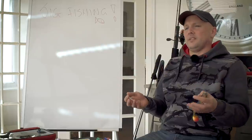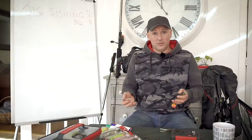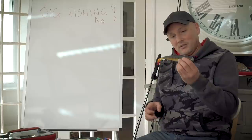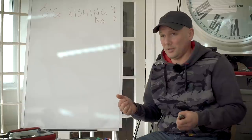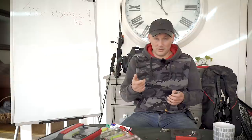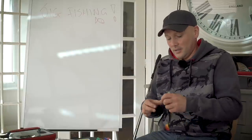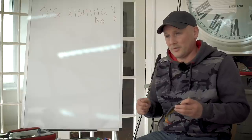First of all, what is jig fishing? It's a lot of different things for a lot of different people. Some people might know it inside out, others may be watching this not knowing it at all. In a nutshell, it's getting a piece of rubber in various sizes, casting it out and hopefully catching a pike or a perch. There's a lot of different things you can do with retrieves, jig heads, braids and how jigs work in the water column.